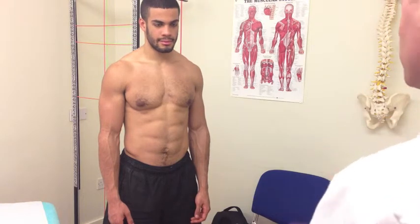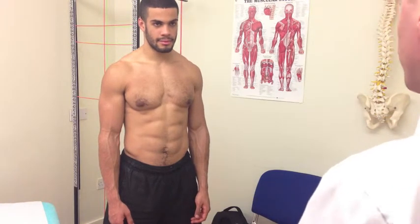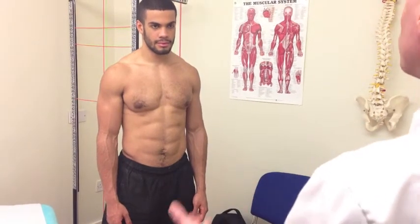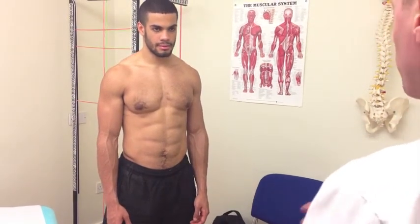Now that I've taken that consultation, I have the details about your elbow and wrist, and I've examined the area. I've seen what your posture is like around there, as well as feeling the muscle groups. I just want to go through a range of movement for both the elbow and the wrist.